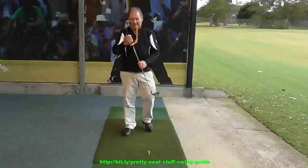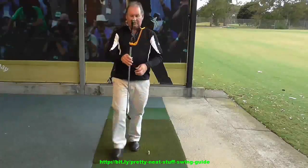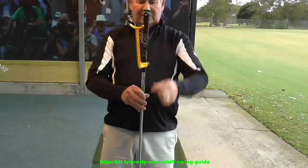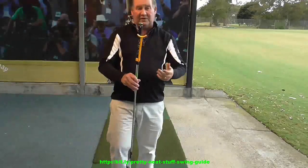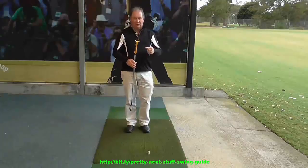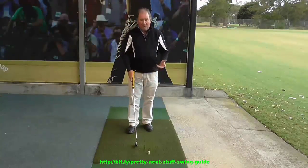So here we have the Swing Guide, a little piece of plastic that fits onto the golf club. It's a terrific little invention — you can see it there, it attaches beautifully to the golf club. There is a way of getting it fitted properly, and when you purchase it, it comes with an instructional little DVD. I've attached it to the club — so what does it do?